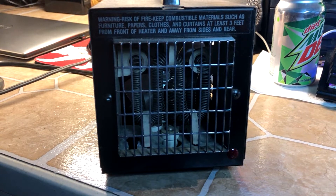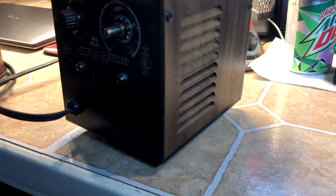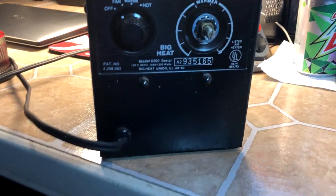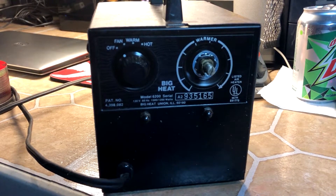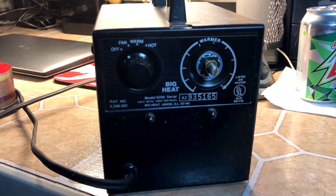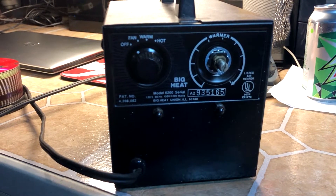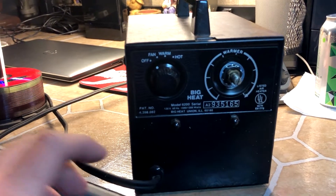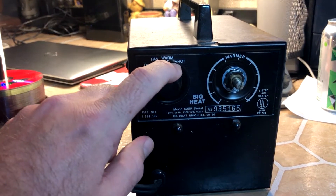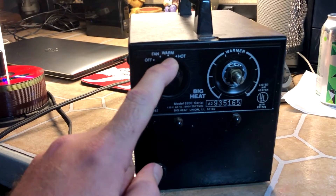Just let it run for a few minutes and make sure it's all okay. Now this is the heater we're going to be using in this video — the very first start of heat for this upcoming season. This is called a Big Heat, it's a 6200 model. And it has off, fan, warm, and hot. Warm is warm and hot is hot — I can tell you that for a fact.